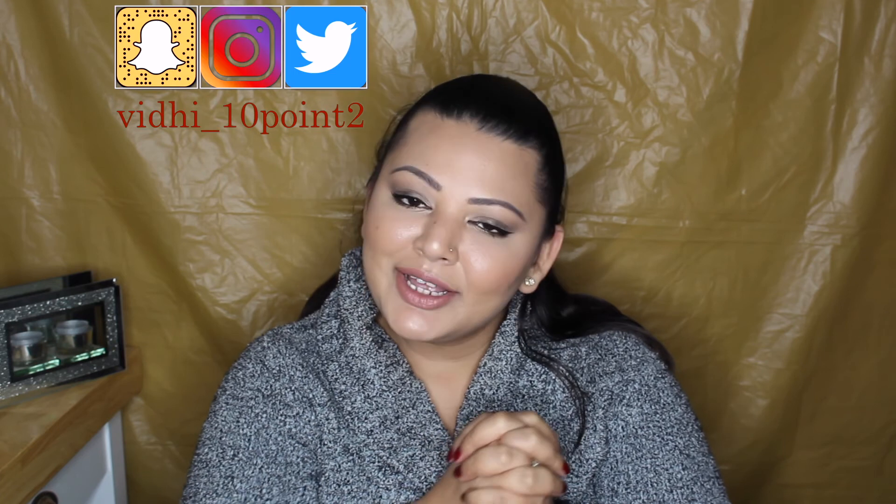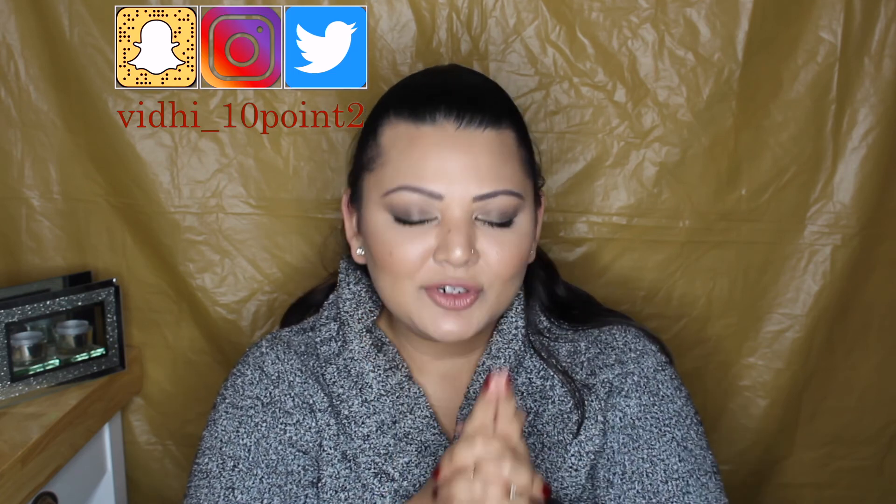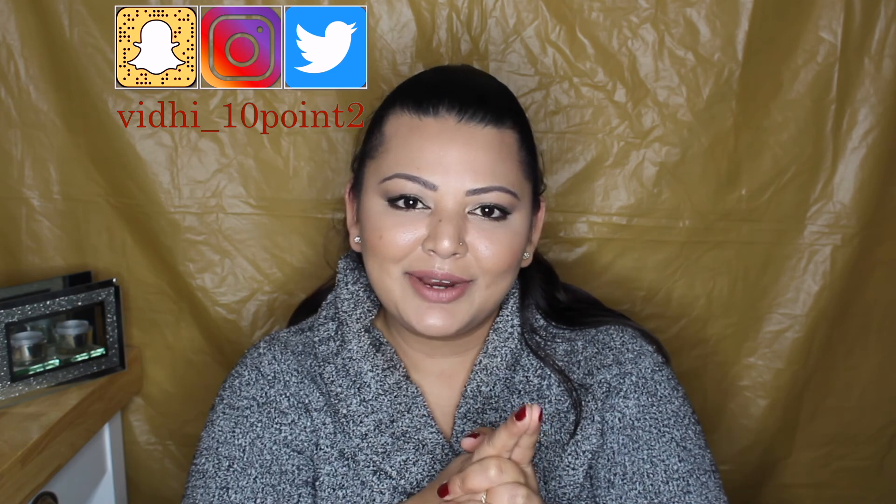I have a couple of videos in mind that I'm really looking forward to making, so coming soon. Thank you so much for tuning in guys — I will catch you in the next one. Please don't forget to like this video and subscribe to my channel if you haven't already. Take care, bye!